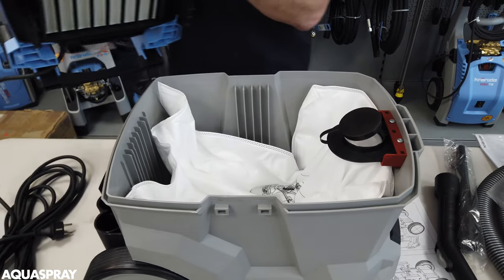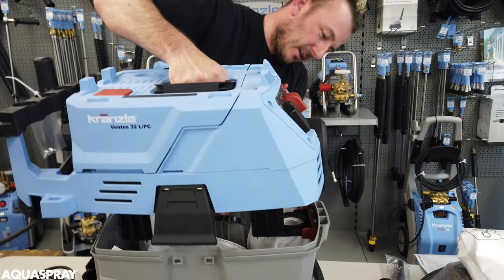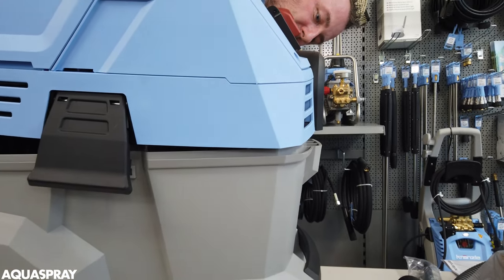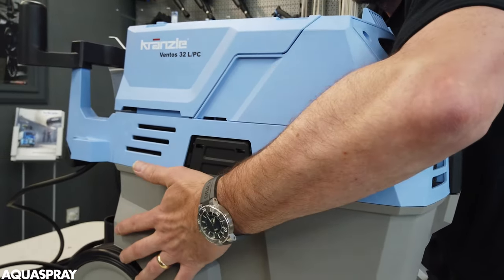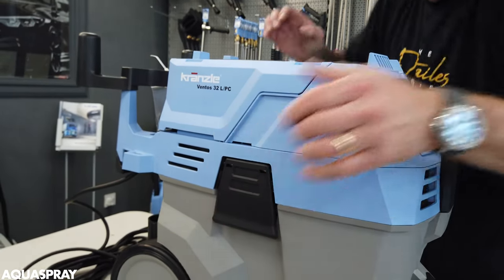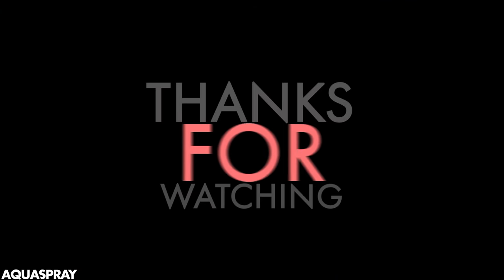When you are replacing it you must get this baffle plate here into the hole. Just hold it open, slot it in, and then you must close these until you hear the click. And now you are done.